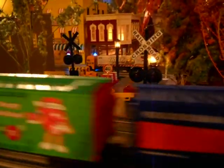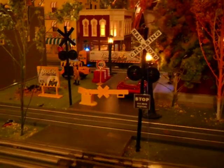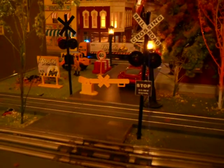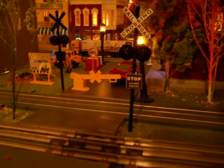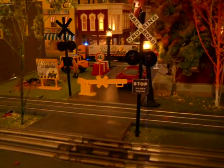These crossing signals that are installed here, these do light up. I do need to make those light up, and I'm having a heck of a time figuring out how to make them alternate back and forth. I would need some kind of module to do that.